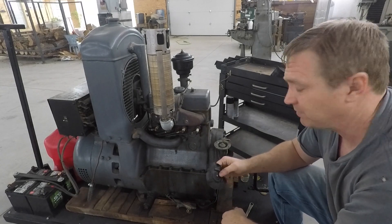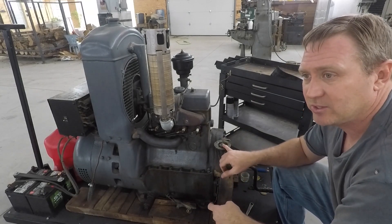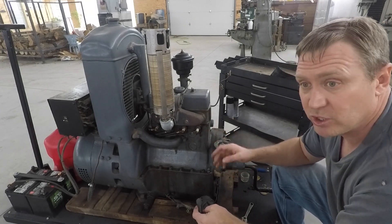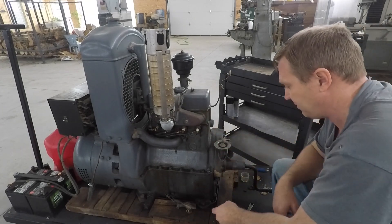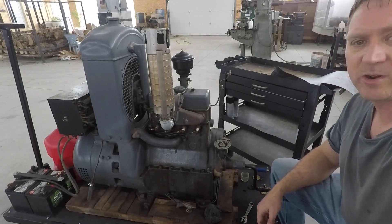I can't find anything that's supposed to fit this. But the beauty of these old fuel pumps — or just old machines in general — is they're simple and they're easy to fix. Let me bring you in here for a close-up and show you what's going on.